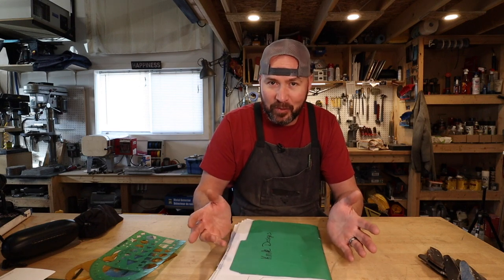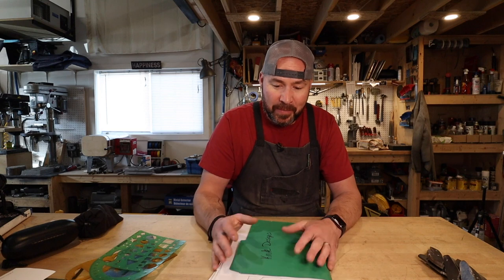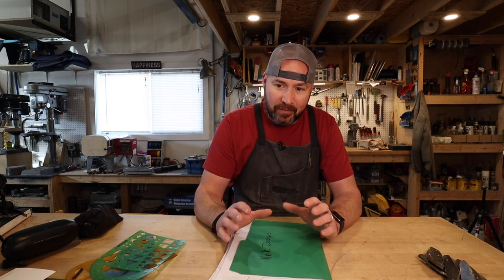I'm not saying you should draw while you're at work or when you should be doing something else. But the first time I made a knife, I had probably drawn 40 knives beforehand.